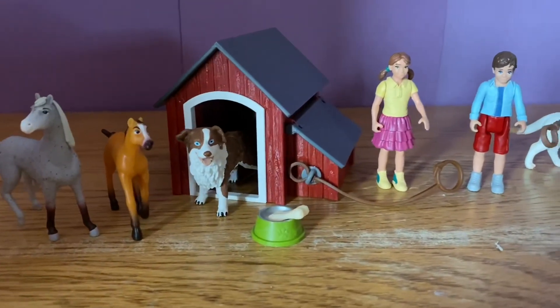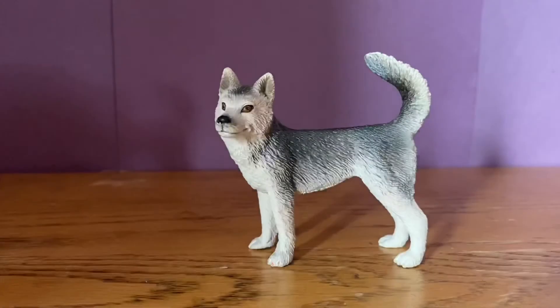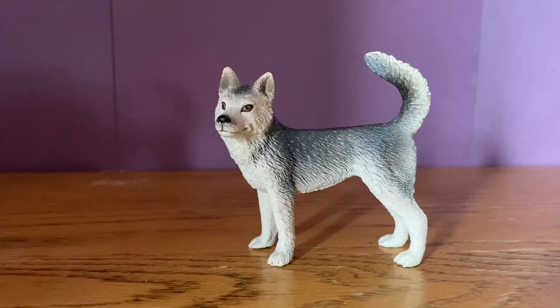Here's everything that I just unboxed and opened in this video. Thank you guys for watching — I had a lot of fun unboxing all these things I got today. I'm also really working on my next short film involving my horse figures, like I explained in the last video. I'm super excited to get that out, and I'm so happy that everything I got ended up being really amazing.